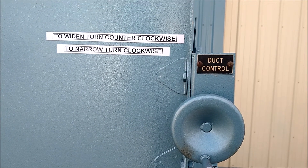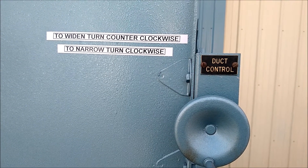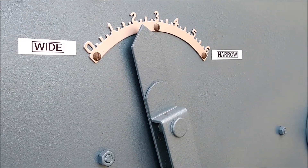To widen the internal duct, turn counterclockwise. To narrow it, turn clockwise. This gauge on the side helps you set the internal duct.